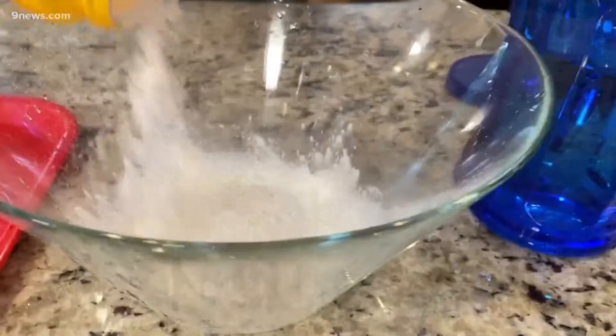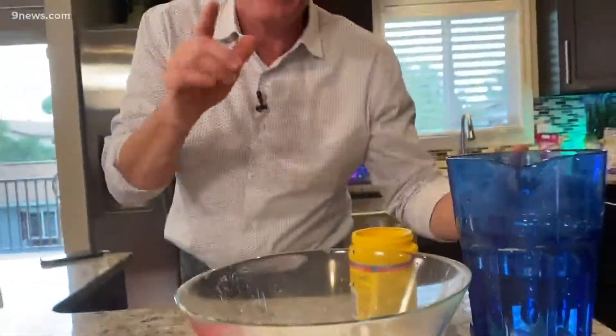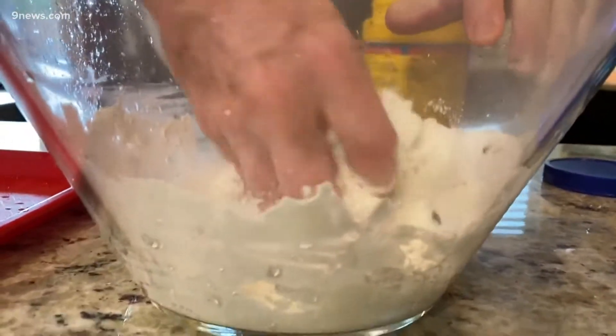Watch. Starts with some cornstarch. How much is completely dependent upon you, but start with a small amount like this. Then add just a little bit of water and get your hands down inside. You can't mix it with a spoon — you really got to get in there.